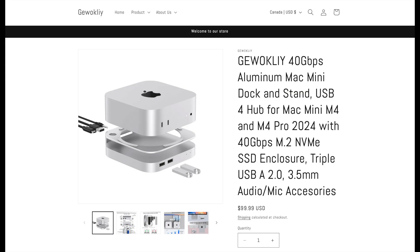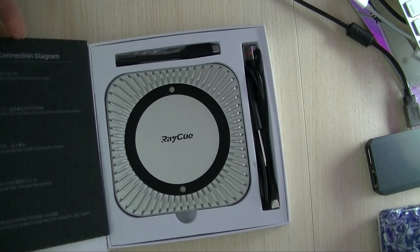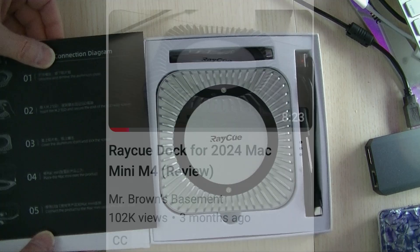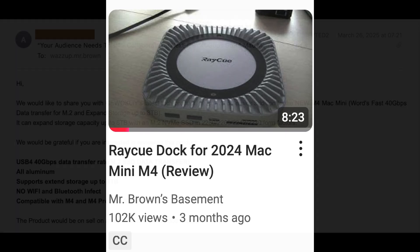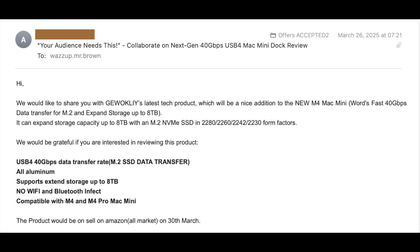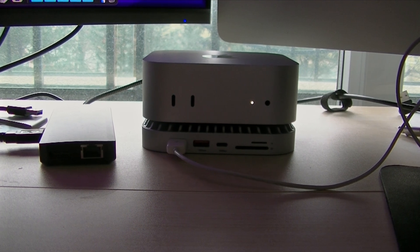In this video, I'll be reviewing the latest product from Jawocli — I hope I'm saying that right. Back in December, I ordered the RayQ dock for the M4 Mac Mini. Early January, I reviewed it, followed by other videos that filled in the gaps. The review got lots of attention, including from manufacturers of competing products. About three weeks ago, Jawocli reached out and asked if I wanted to review their dock. It sounded different enough from the RayQ dock that it might be interesting, and having used my M4 Mac Mini on its dock for the past three months, I have something to compare it to.